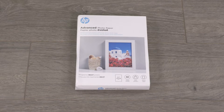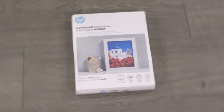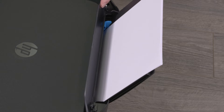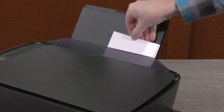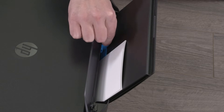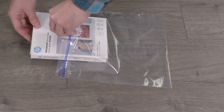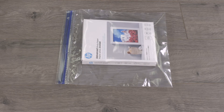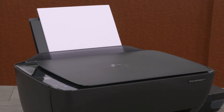Some paper might not absorb ink as well as others. If your prints smear easily, make sure you are using recommended paper. Load the paper print side down into the input tray. Some paper, such as photo paper and envelopes, have printing and non-printing sides. When using photo paper, load 10 to 20 sheets only when you are ready to print, then put the unused paper back in the packaging. Store photo paper in its original packaging inside a resealable plastic bag if possible. Store the paper on a flat surface in a cool, dry place. Try using a different paper if possible, as this helps determine if the problem is related to the paper.